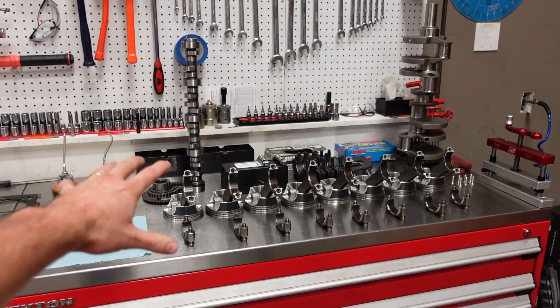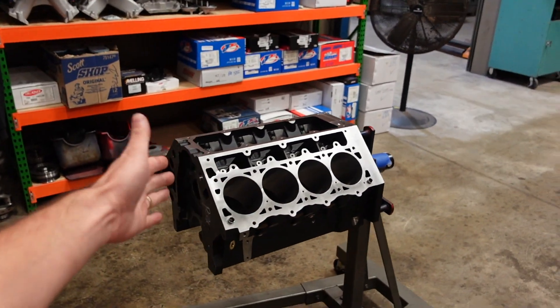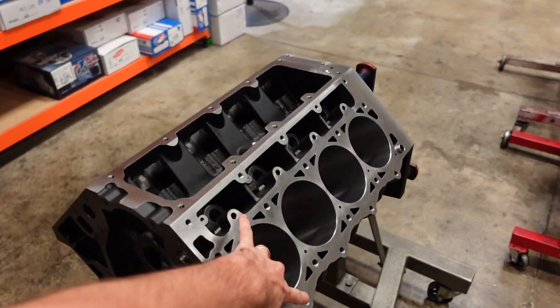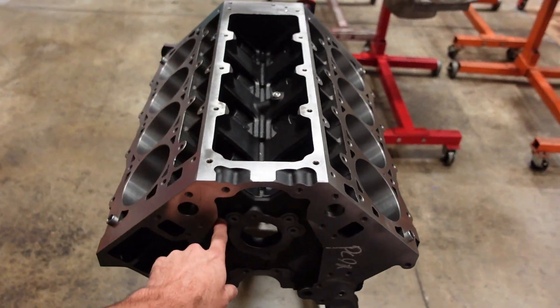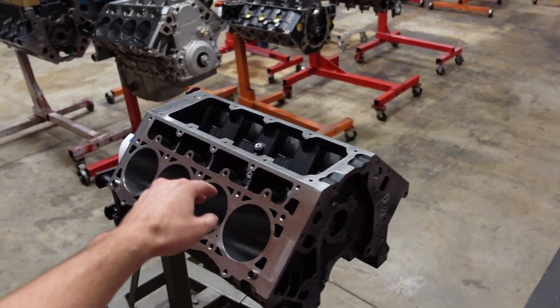This combination is our 1200 horsepower rated engine. It starts with a Dart SHP iron engine block, six bolt cylinder head, three galley oiling system, billet steel main caps. This is a bad ass block.